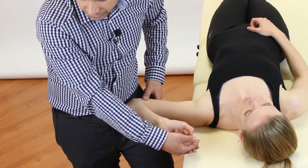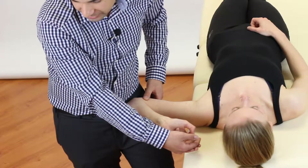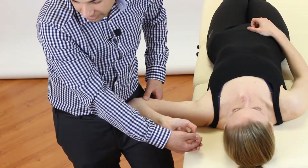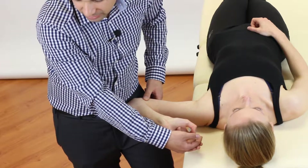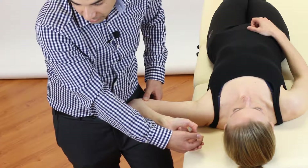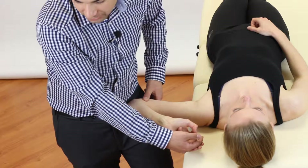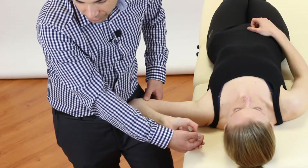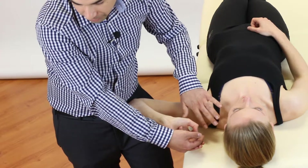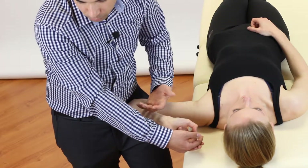At this point, we ask the patient to bring their neck back towards the midline and see if this reduces the patient's symptoms. If it does, we know that the neural tension has a cervical spine component to it, and so the neck will be included in our treatment program. However, if the neck movement has not changed the patient's symptoms, we know the neural tension does not have a cervical spine component, and the tension has been created by structures more distally.